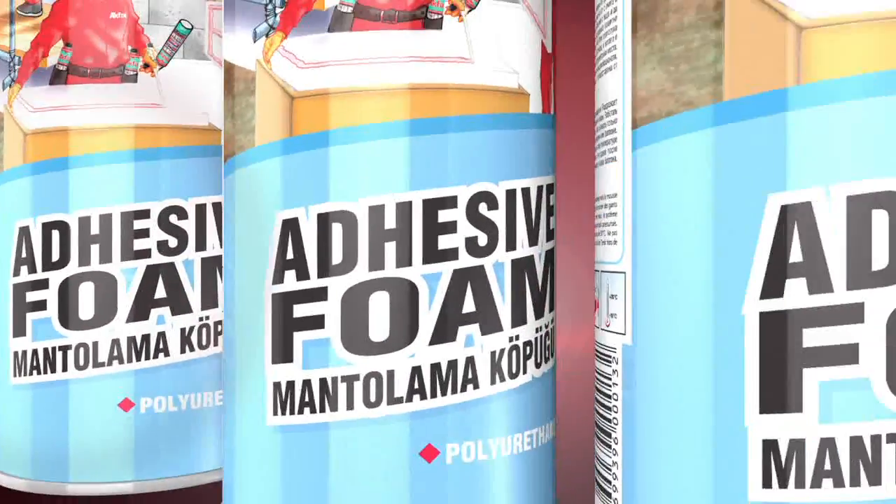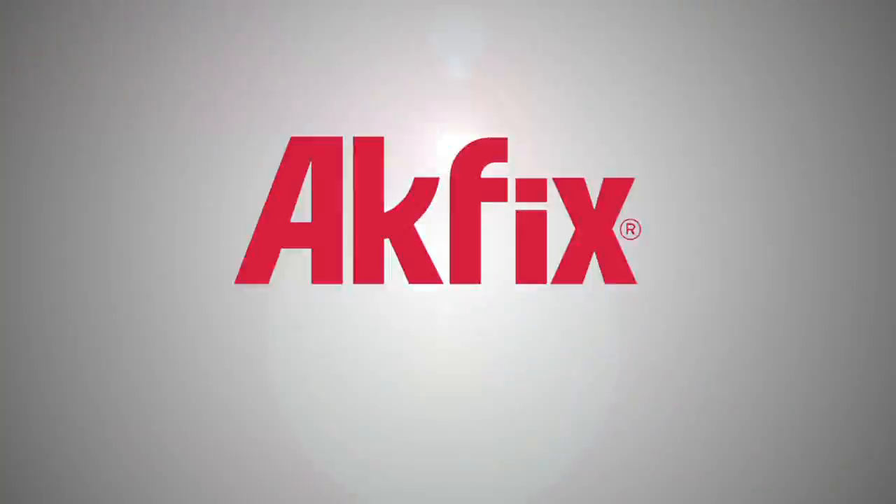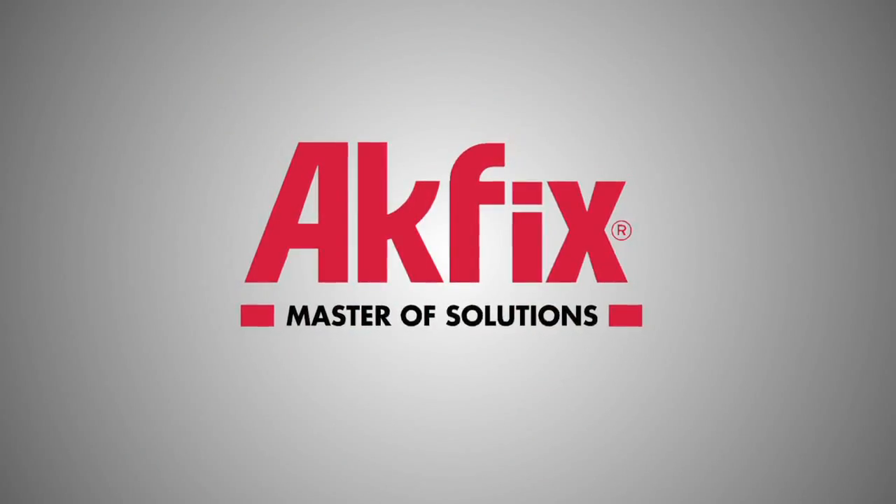Ocfix delivers fast, economic and durable solutions. New Ocfix Adhesive Foam.